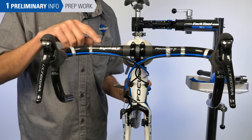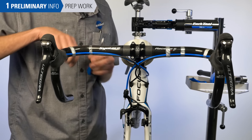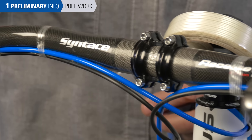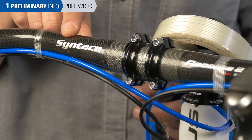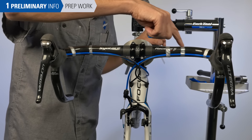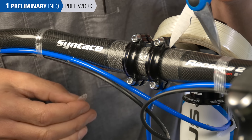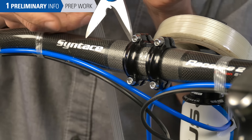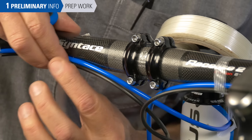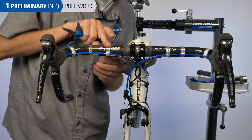We want the housing held secure to the bar so it doesn't move around while we're wrapping. Use the last piece of strapping tape to mark where we want the tape to end. On this bar with a smooth transition, there's no clear place to end. We're going to end just about where the transition begins. After doing one end, we can use a simple measuring technique to duplicate both sides, ending the same. This holds our housing down and also tells us where we're going to stop.